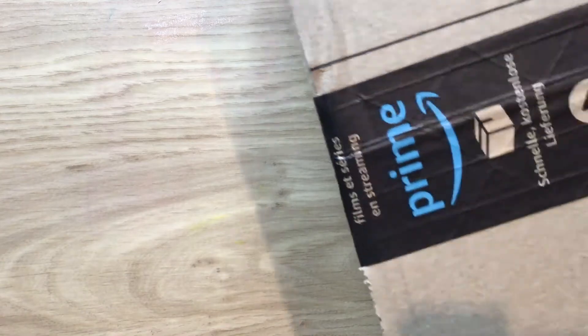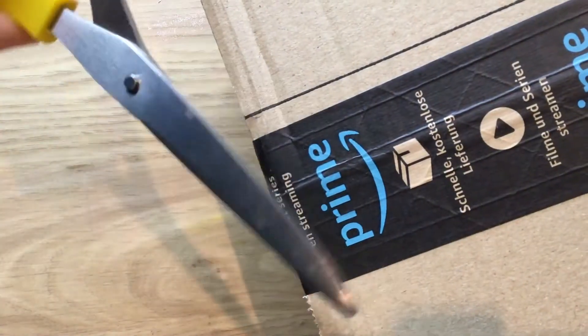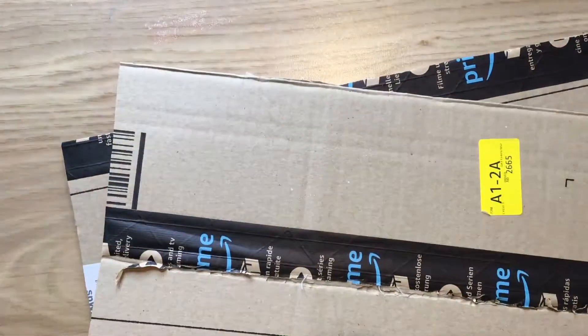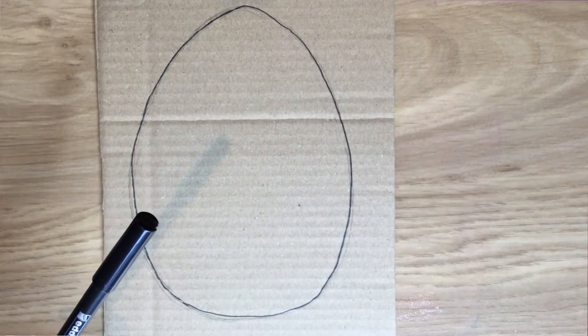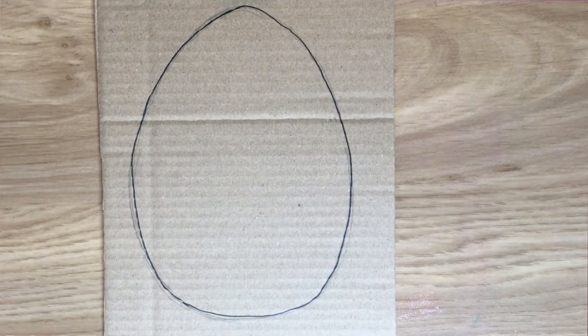It's so simple to make so I really hope that you'll have a go at it. What you need first is just a cardboard box — any cardboard box that you can find — and just cut out some of the card. Once you've done that you will need to draw an egg shape on there. Have a little look at mine and see if you can draw an egg just like that. If you're having trouble ask a grown up to help you draw it. It doesn't have to be perfect, it just has to look like an egg.